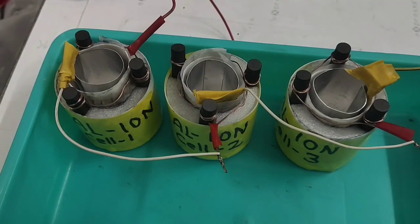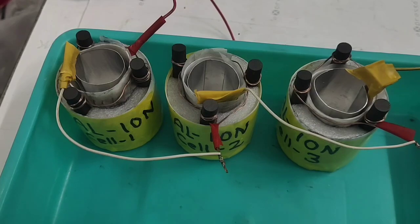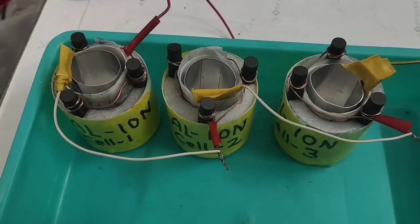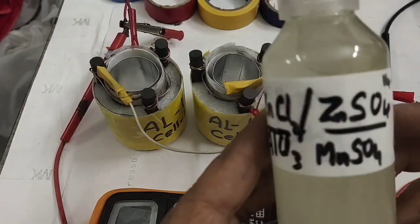Three cells connected in series — now we can pour the electrolyte and see what voltage and current it generates. This will be a rechargeable and reusable aluminium ion battery. Many people ask whether aluminium-air batteries are rechargeable — when using alkali, definitely not; it just heats the aluminium and converts it to aluminium oxide and hydroxides. This one is rechargeable and reusable, and generates very little hydrogen.